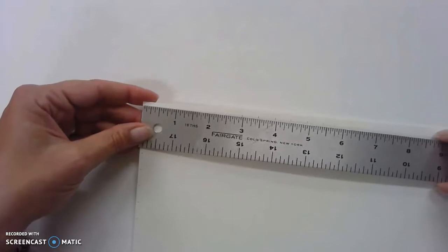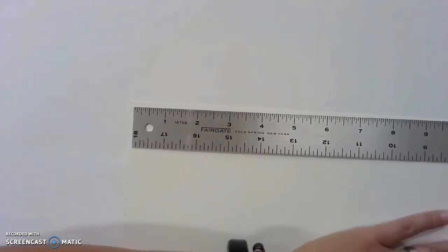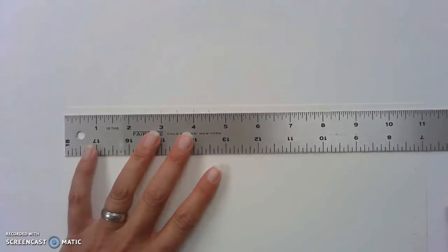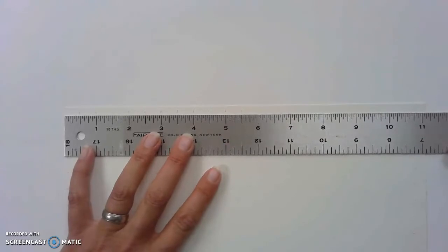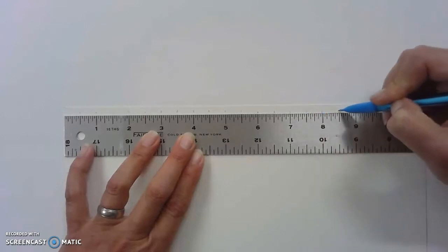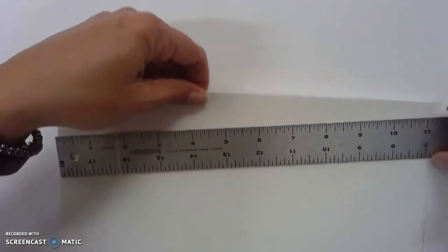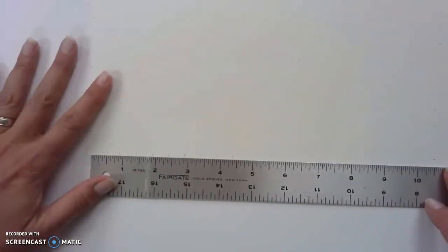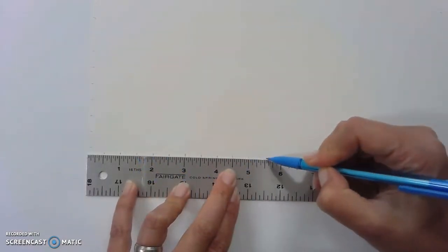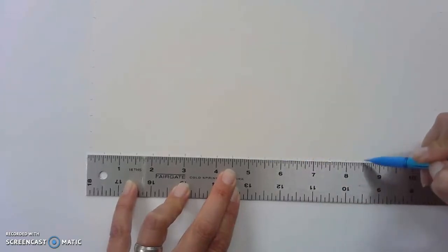Then I'm going to turn my paper so it's horizontal in front of me, line my ruler up, and do the same thing — every half inch I'm going to make a little dash mark again. This is setting it up to make the brick wall. Slide my ruler down and repeat. You can see I already pre-drew some lines on there just to speed things up for the video demonstration.